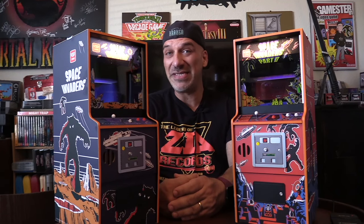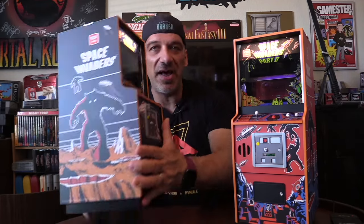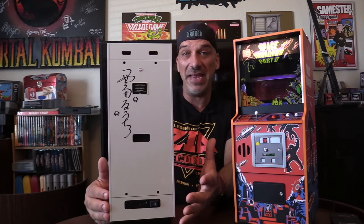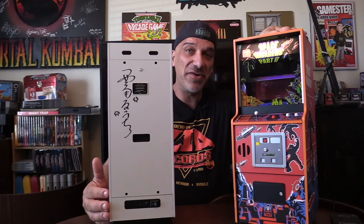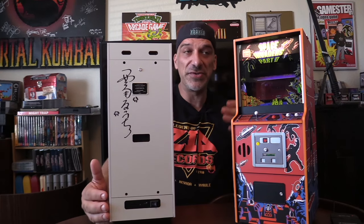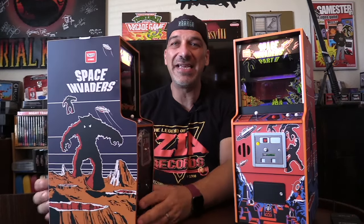I picked up a limited edition version that was signed by the creator, Tomohiro Nishikado — this is one of 78 made, hence the year 1978. They also offered a signed version of Space Invaders Part Two, with only 79 available, matching its 1979 release year.